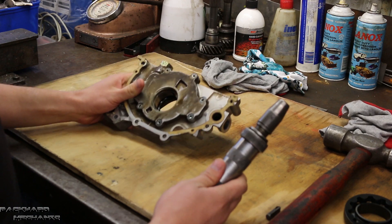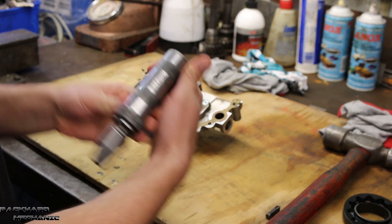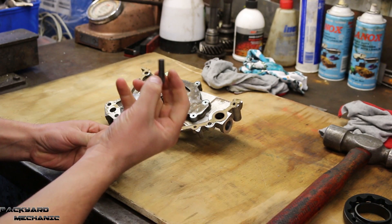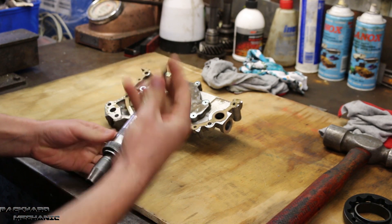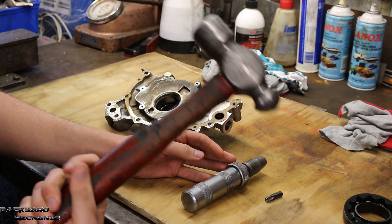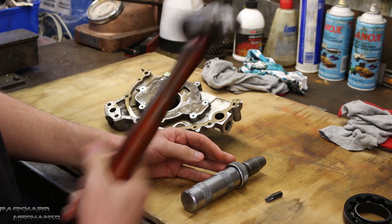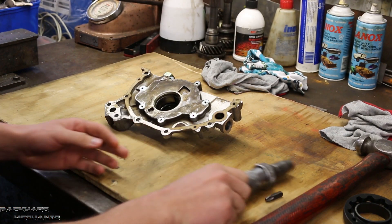To pull this pump apart, we're going to need an impact driver with a Phillips head attachment. You're going to need a hammer — any hammer will do: ball peen, copper face, whatever. You just need something that's heavy enough to give it a good clop. And that's pretty much it.